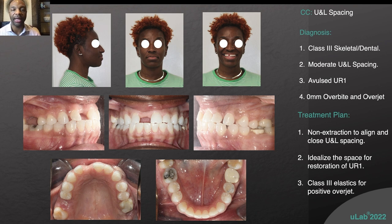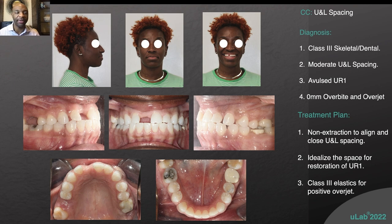Fortunately, she did have some space in the lower arch that helped us, and Class III elastics are what we're going to use — closing the space, creating a little more space for that upper right one. Class III elastics just to coordinate her bite, and she was planning to get a new crown placed on the lower left six at the end.